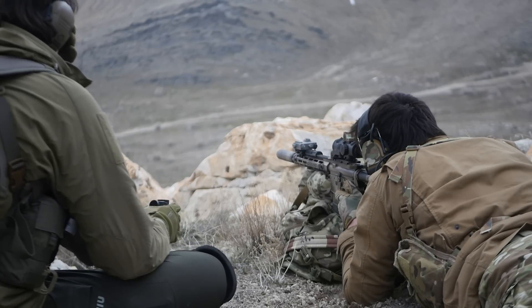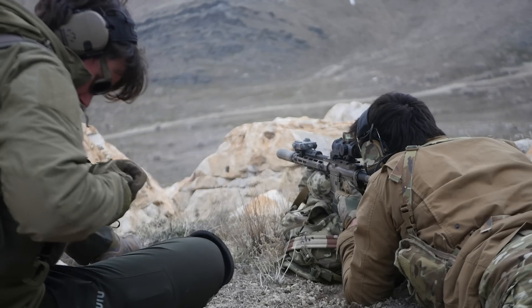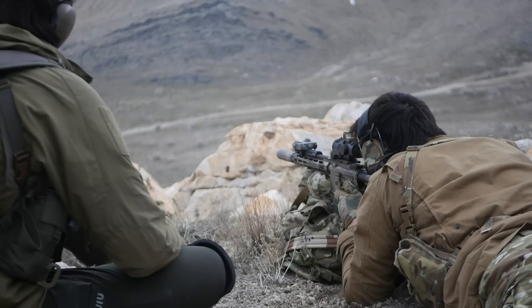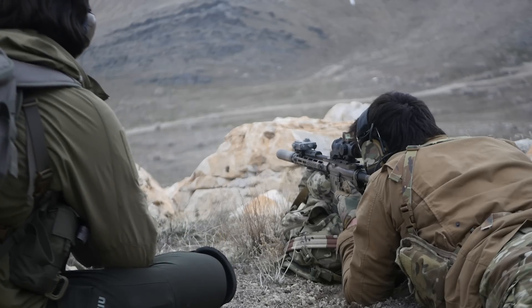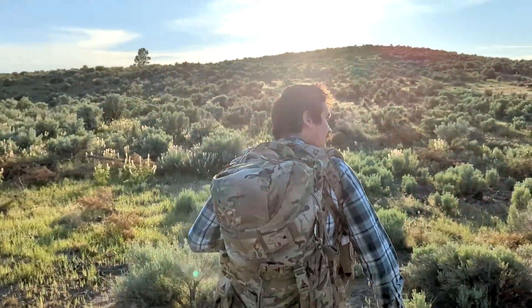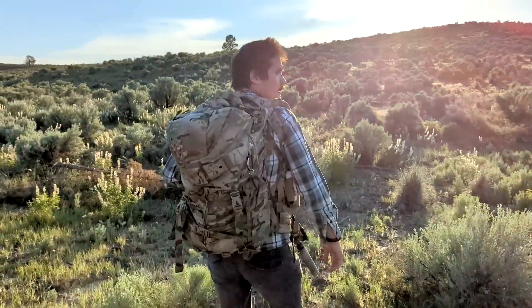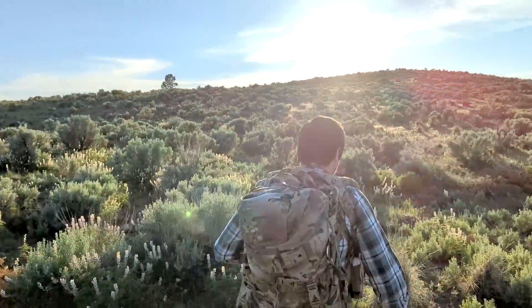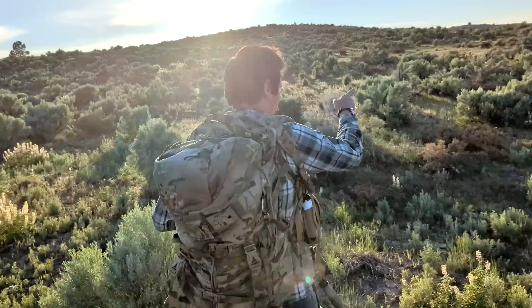Taking long-range shots is really only possible if you have a pretty close estimate of the range to your target. If you're within the mean point-blank range, you can put the crosshair or dot on the target, pull the trigger, and you'll be close enough. How far your mean point-blank range is depends on the cartridge you're using, the barrel length of your rifle, and the battle zero you've chosen for your optic.